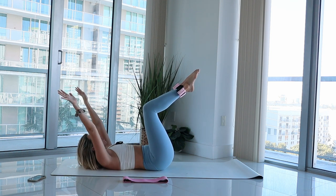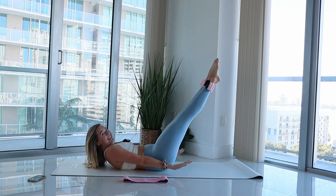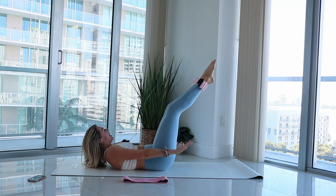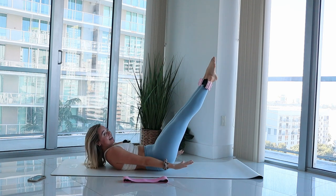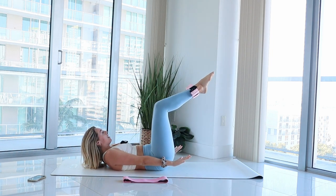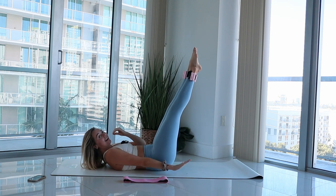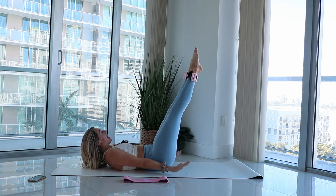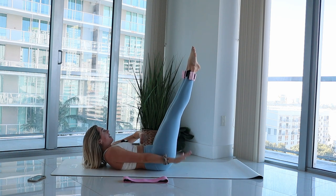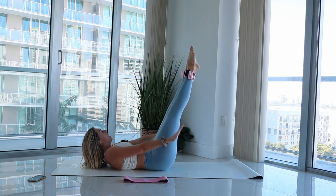Arm and legs extend — press extend for two, lower bend for two. One more change, you got it. Tell yourself: I got this, I am strong, I am powerful. Going to hold it out for hundreds to finish this section. Hold it out — option: bend your legs to modify or keep it straight. Arms pump. Match your breathing with your movement — inhale in for four counts, exhale for four counts. Lift one inch higher, gaze towards your belly. Counting down from eight to two. Release it, hug those knees in — give yourself a hug. I love me, I am strong, I got this.